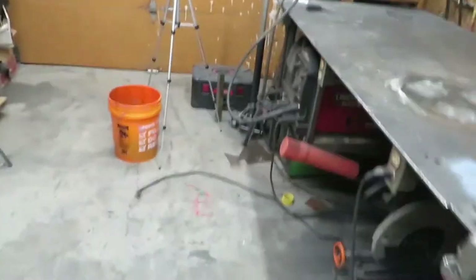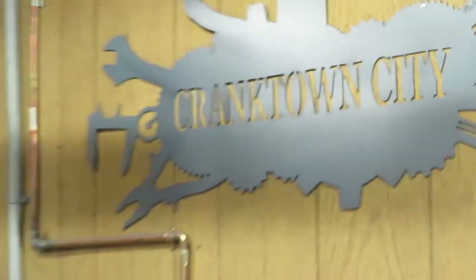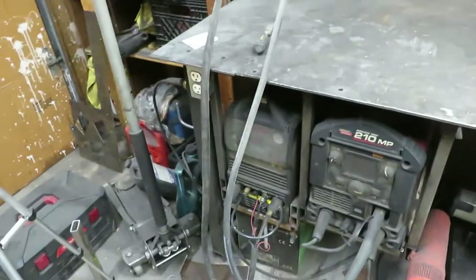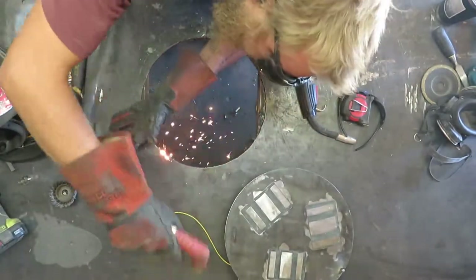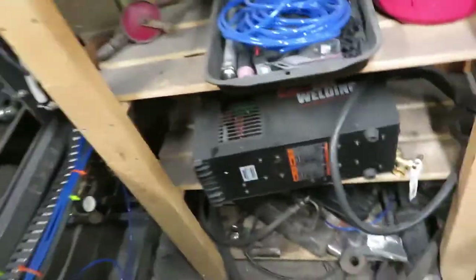Welcome back to Crank Town. Today I got a sheet of metal to cut and a broken plasma cutter. Let's start by getting this guy taken apart and seeing if we can spot any issues in there.